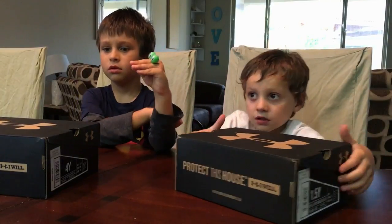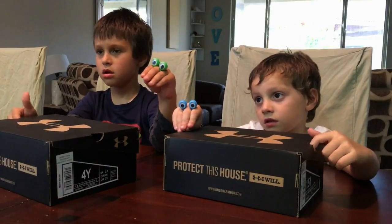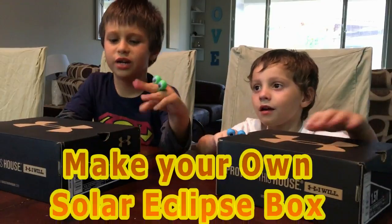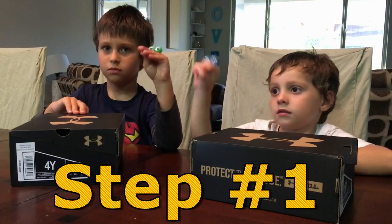Well, I don't have special glasses. Since we don't have special glasses and we can't stare directly at it, what are we going to do? We're going to make one out of these shoe boxes. Step 1: get a shoe box.